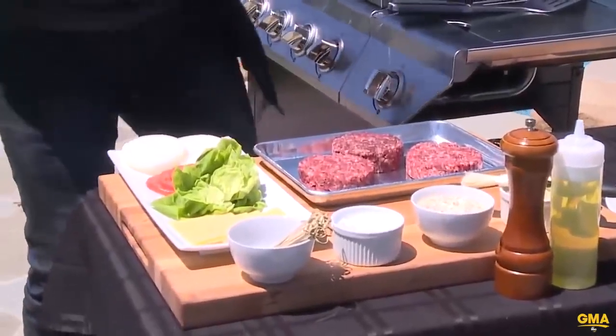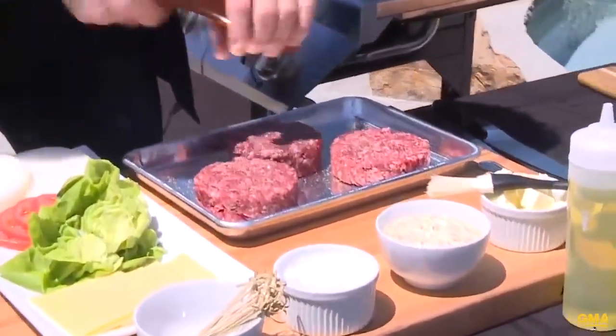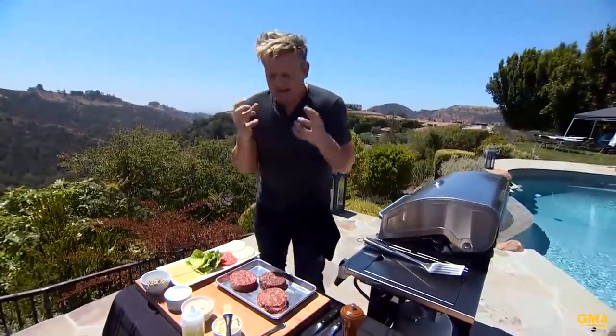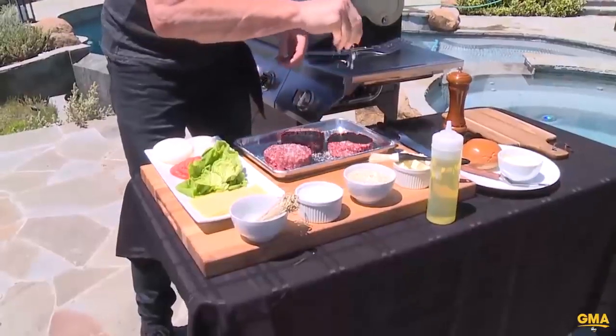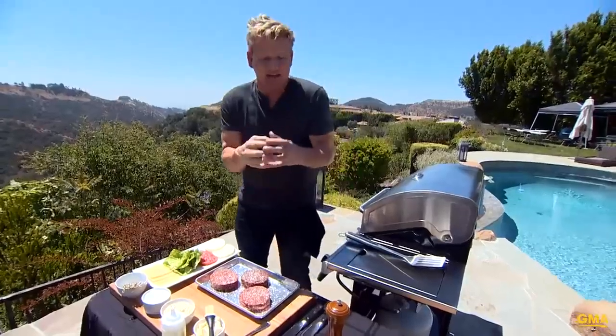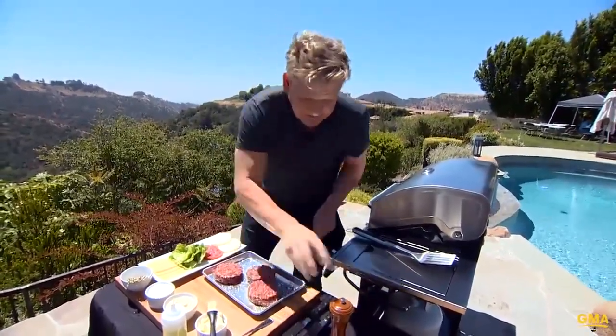We've got chuck, we've got the most amazing ground beef, and a little bit of brisket. First things first, season it. Once you've seasoned them, combine them together. We're binding this together with a touch of egg — that sticks it together. More importantly, try and get this done the day before. Set them in the fridge so they stay nice and firm. That way, they don't fall apart on the grill.